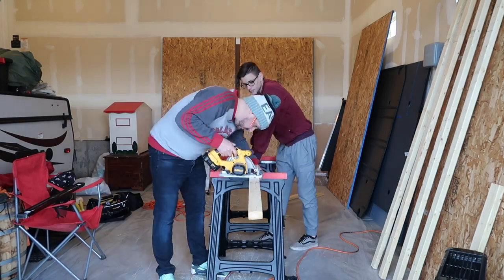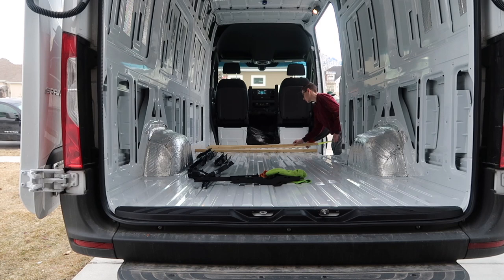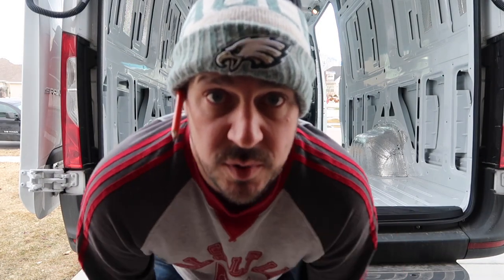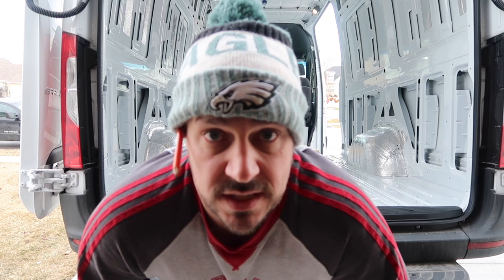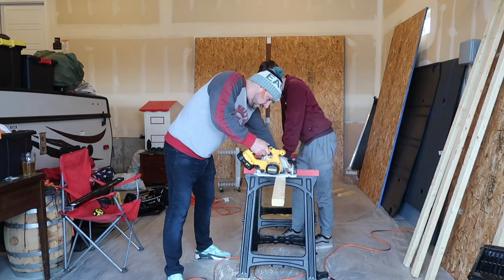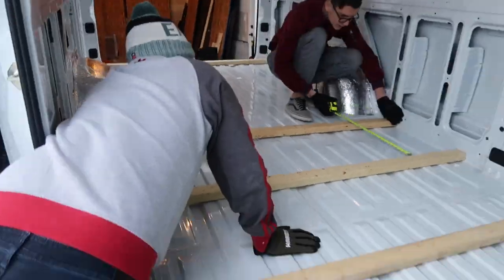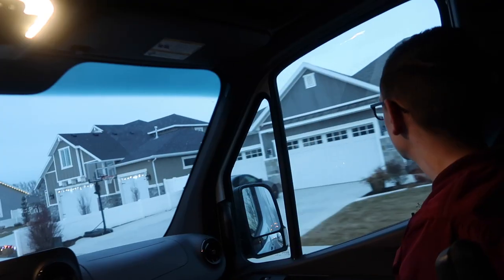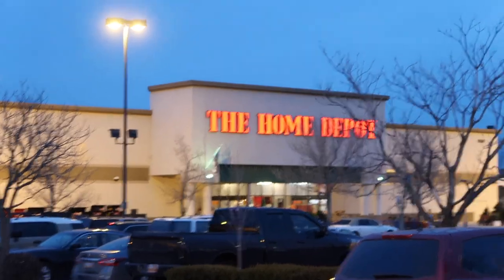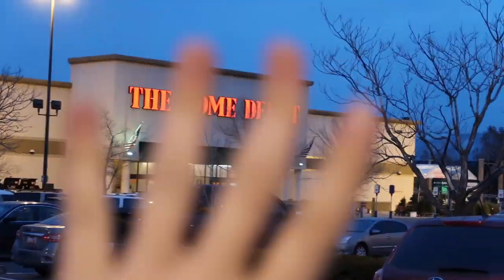We set three boards in there about 20 inches apart because we got 5/8-inch plywood for the subfloor, which is rated for flooring at 20 inches apart. If you get the 3/4-inch you can do 24 inches, but we wanted to save some weight and height.